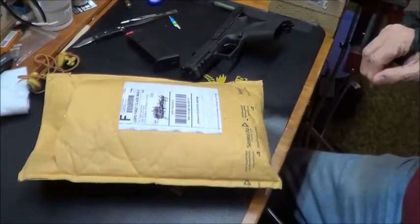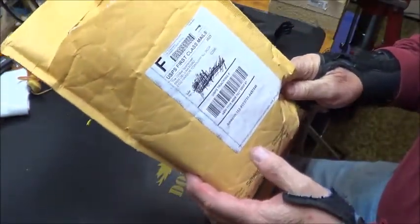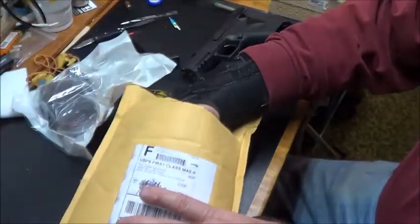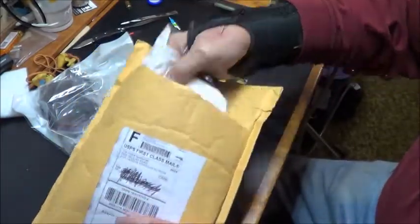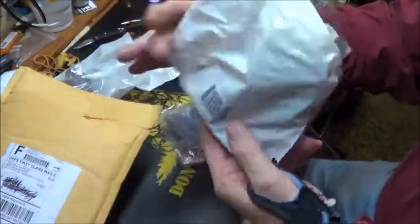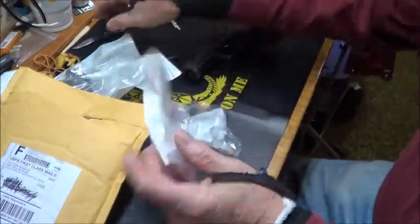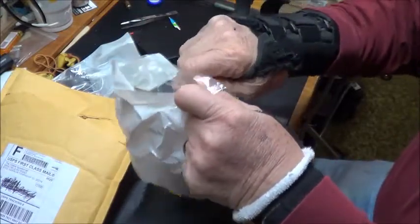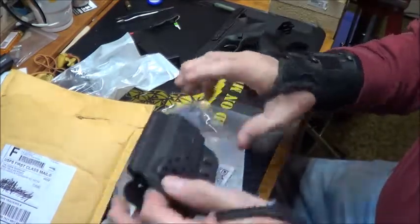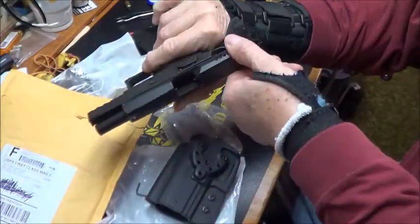Good morning everyone. Just got a package in from Global Sportsman off of Amazon. It is a Comtec Victory holster for the CZ P07. The gun is unloaded.